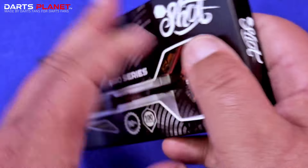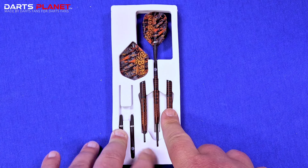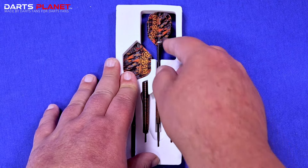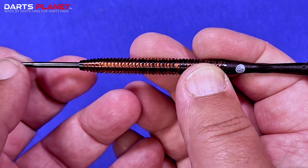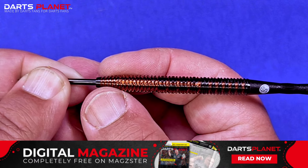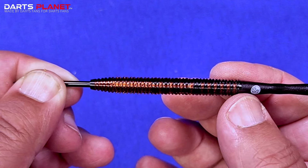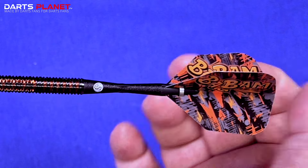Let's get the darts out and have a look. It comes in this EVA foam insert where you've got one dart fully set up, and then the other barrels, stems and flights are all held in nicely in place so they don't fly about in the box. Starting at the front, we've got a standard length black coated point adding a bit of grip into the board. There's a short taper at the front before going into a parallel section all the way back, then a small taper at the rear going into the Shot stem and Bam Bam flights.